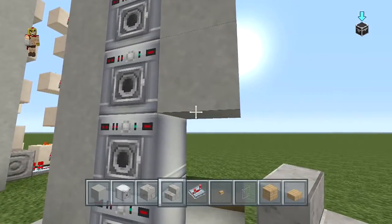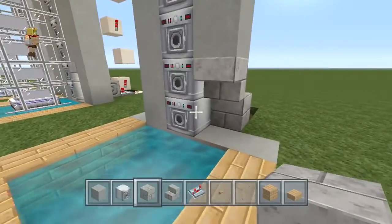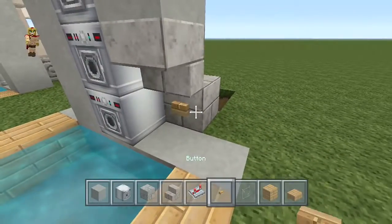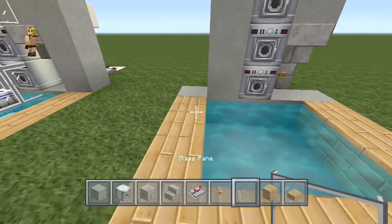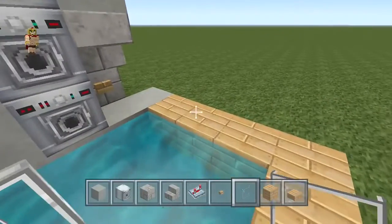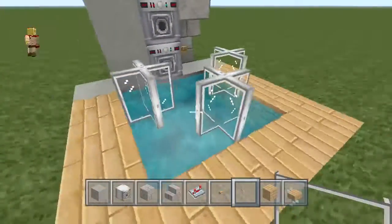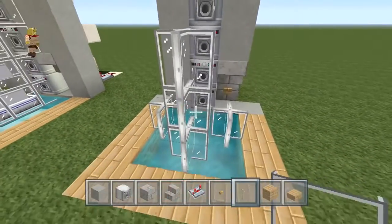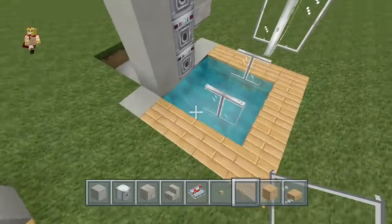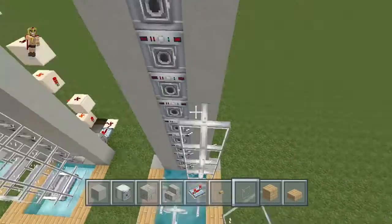Then delete that water and add stairs upside down, because this is where we're going to place the button. Make sure you put a block right behind it, and right in front place a button. Place a piece of glass there and extend that forward to be on top of the water on both sides and right in the center as well. Then place one, two, and delete the first two on the bottom. On the sides, extend that forward, then from this point extend it all the way up until you're parallel to the droppers.